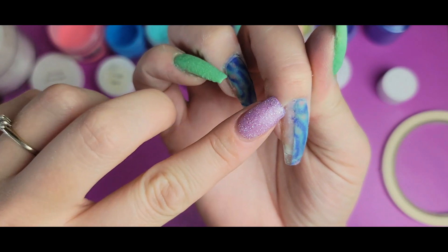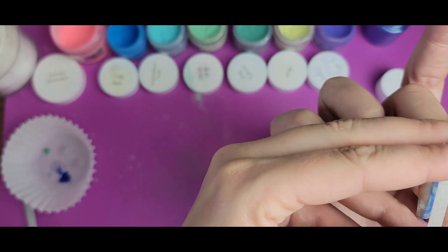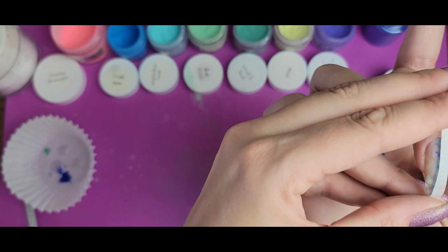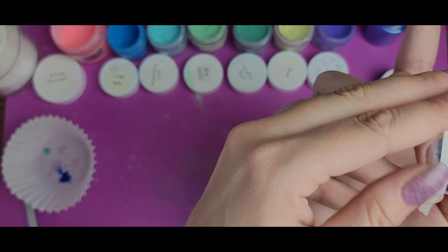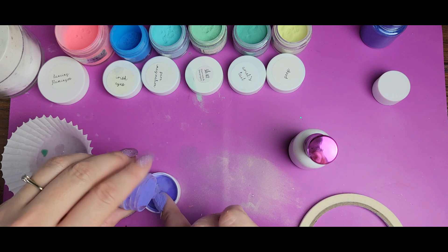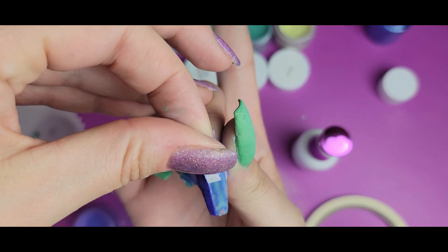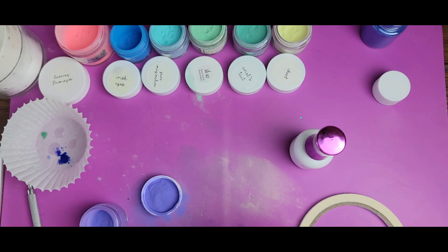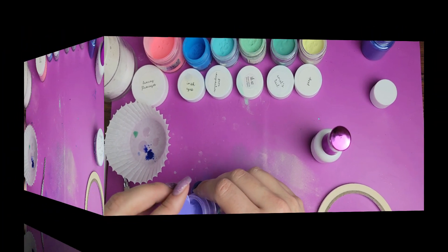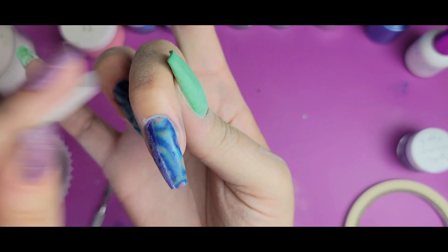Now I'm getting the rest of the Oh My Blurple color down for the other side. I'm putting another piece of tape along the edge to help keep a clean line, since it's a pretty small area to freehand. Then I pull the tape straight up, activate everything so we can file all the nails smooth, and then we'll finish with the final details to create the abalone look.